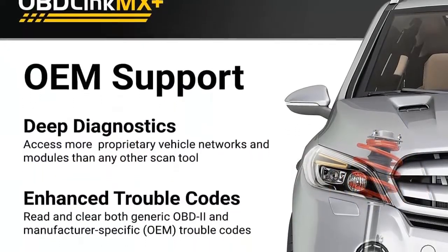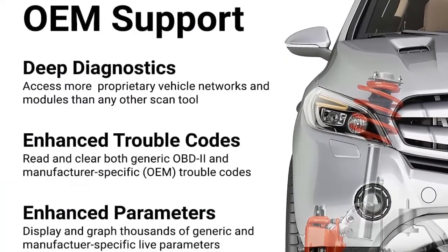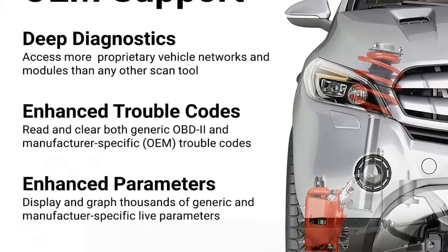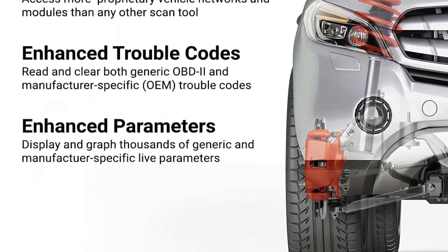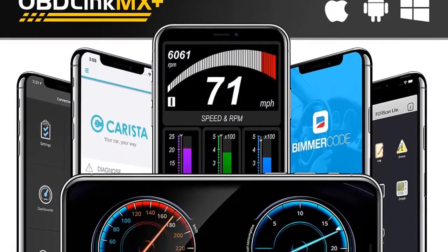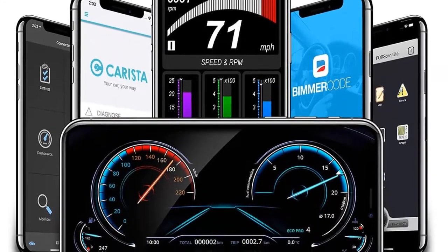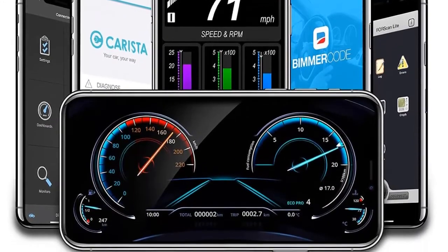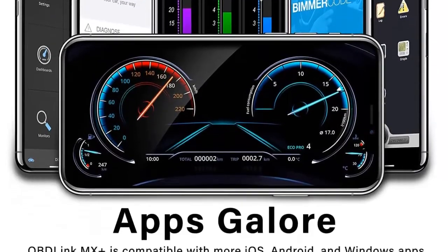The newest addition to the OBD-Link family is even faster, more reliable, and more feature-rich than its predecessors. It is the only wireless iOS-compatible scan tool on the market that supports the proprietary GM LAN and Ford MS CAN vehicle networks, giving you access to dozens of additional ECUs and thousands of manufacturer-specific trouble codes and parameters, including ABS, SRS, TPMS, AC, transmission temperature, and wheel speeds.